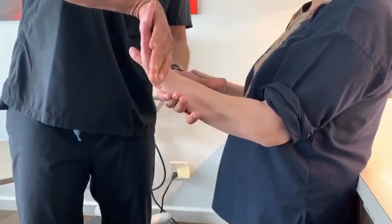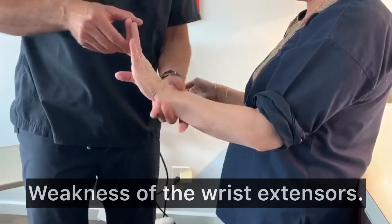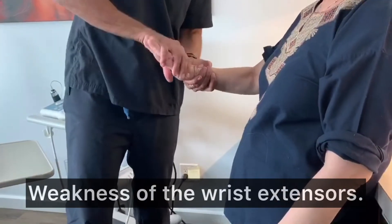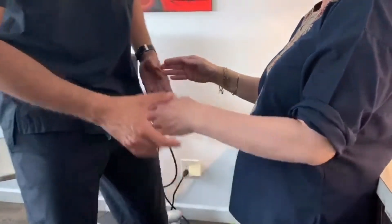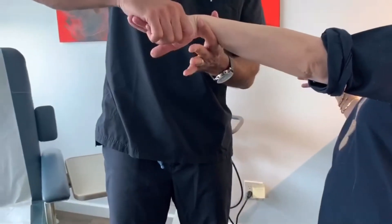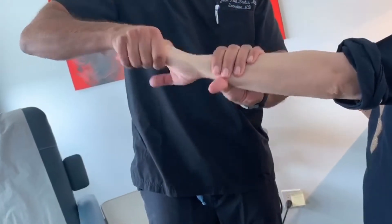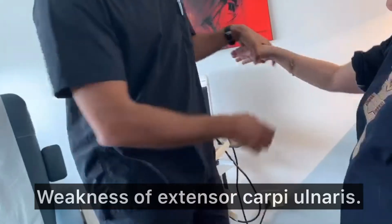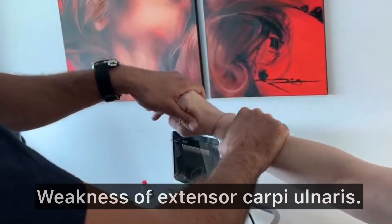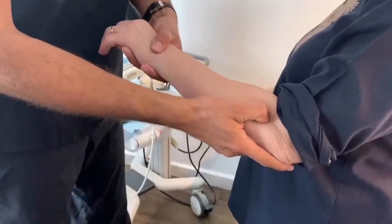You're gonna resist me as hard as you can. Okay, one two three — no power. Now we're gonna do the same thing on the other side: extend the wrist and resist as hard as you can — no power. Now you're gonna extend the arm and deviate your wrist this way, and you're gonna resist — I'm gonna push towards you, you resist me. Okay, one two three — no power. Same thing on the other side, resist as hard as you can — no power.